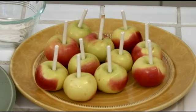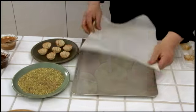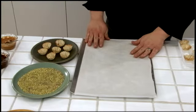We used lady apples, as they're in season, but crab apples are also great when they're available. Place a sheet of parchment paper on top of a cookie sheet.